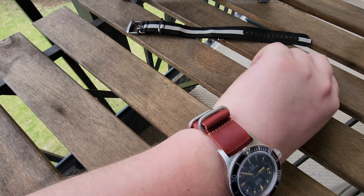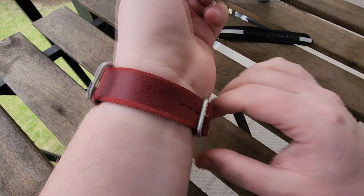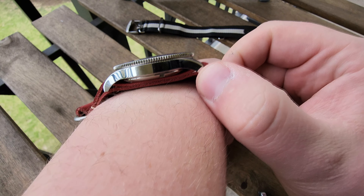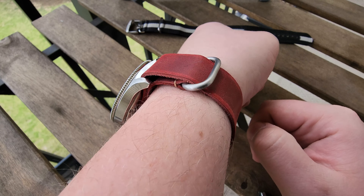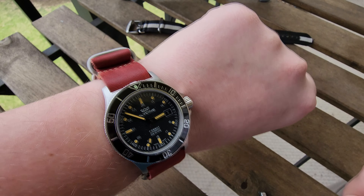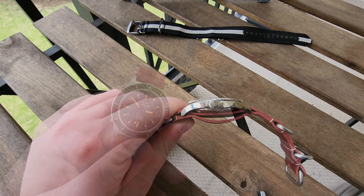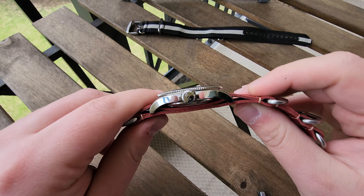Some people like to just leave the end out like that, while others may tuck it in for a cleaner look — you can tuck it on the inside or outside, whatever works for you. As you can see it's all tucked in nice and tight. Here's where you can see it sits up on the wrist a little bit higher with the leather, just a tiny bit more than the nylon would be, and some people aren't big fans of that.